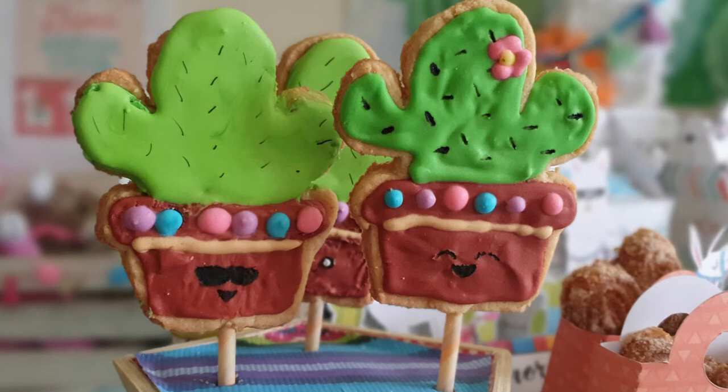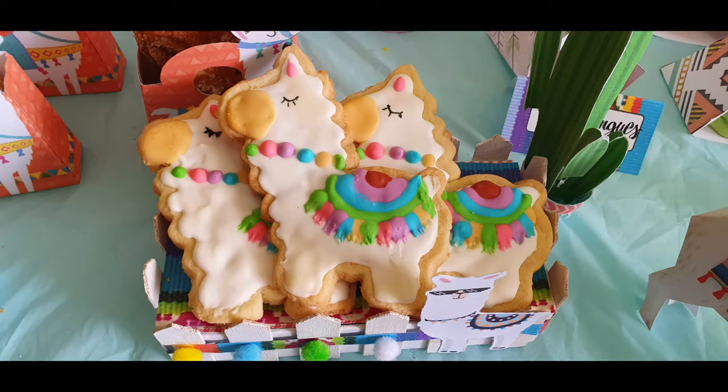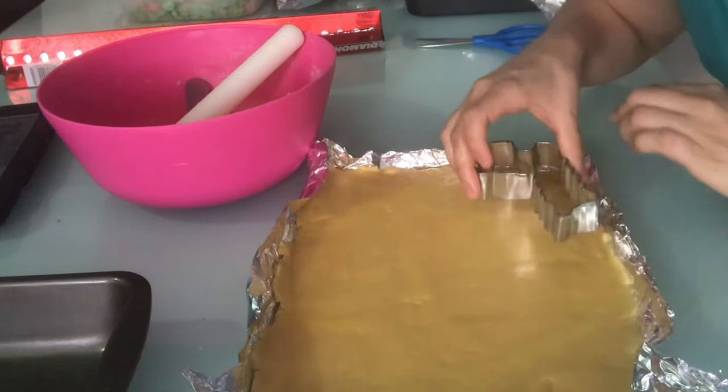Hello! Today I'm going to show you how to make these cactus cookies and also these llama cookies. I'm going to apologize in advance for how shiny the rest of this video is going to be.